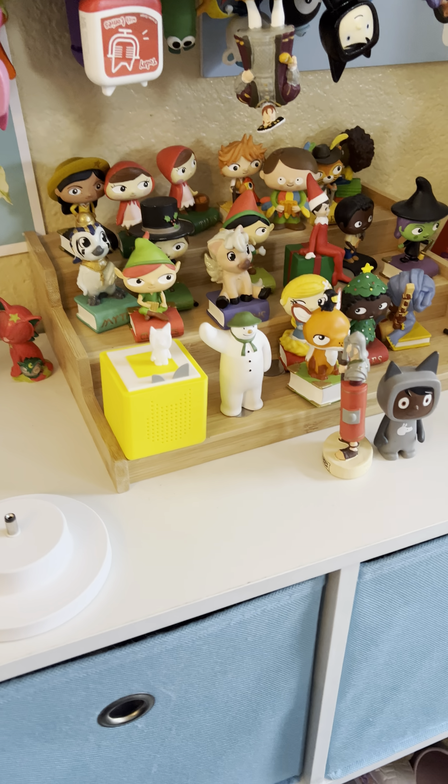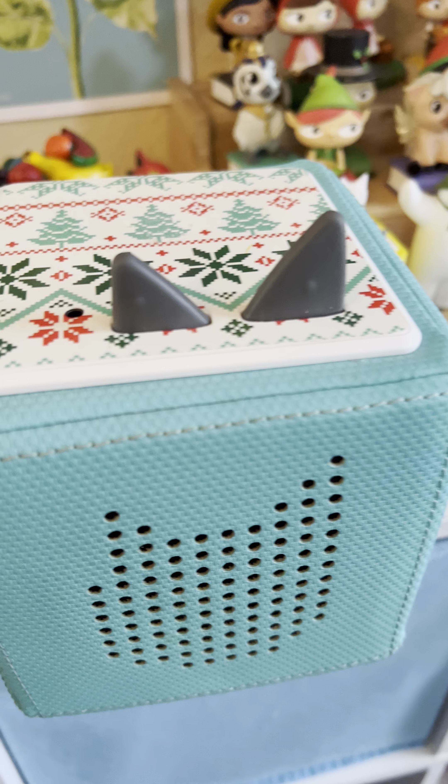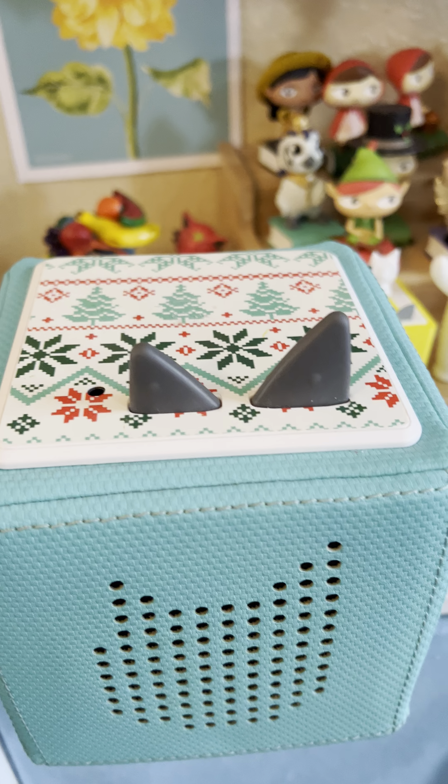I'm seeing a lot of questions about Tony boxes and making sure they're charged. Here's one of mine. I'm not sure if it needs a charge or not — I haven't used it for a couple days.